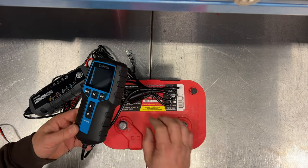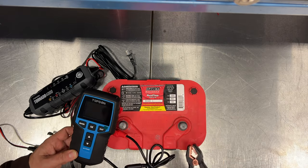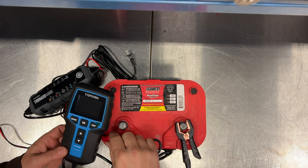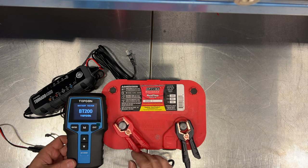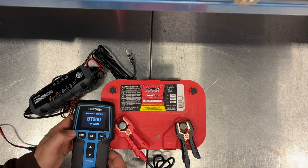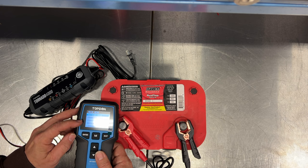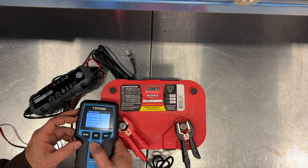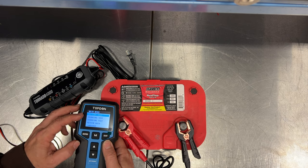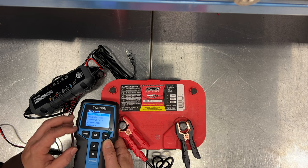This is a battery tester from Top Dawn, and this is really cool. I've had battery testers before but not one as advanced as this — it has some really neat features. You can see it is charged enough that it did turn on. We can do a battery test, a cranking test, a charging test, and save data to look at later. It would have to be installed in the car to do the cranking test or the charging test, which tests your alternator.